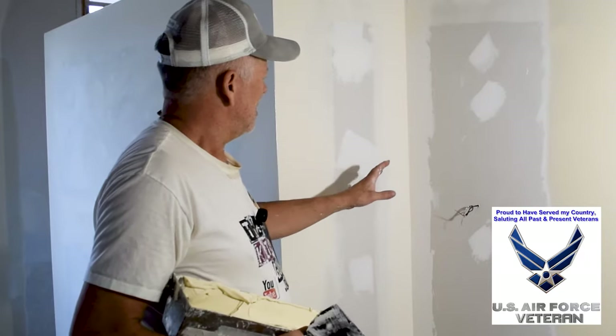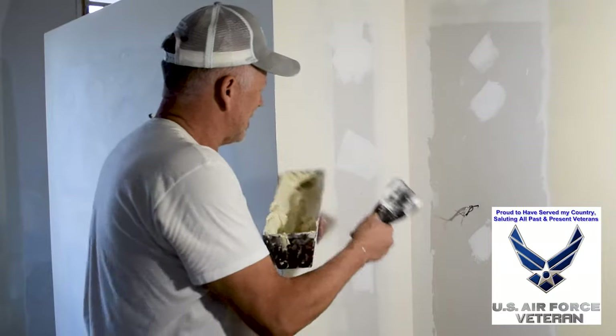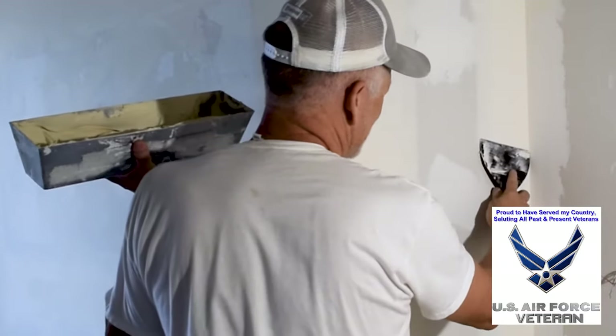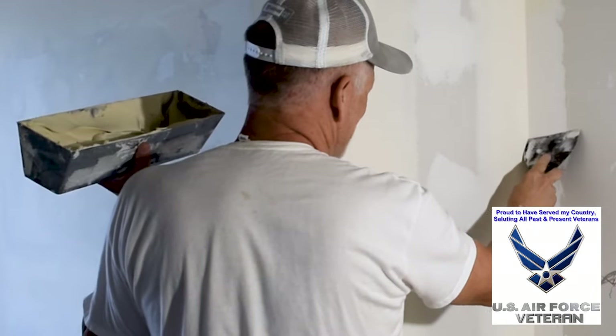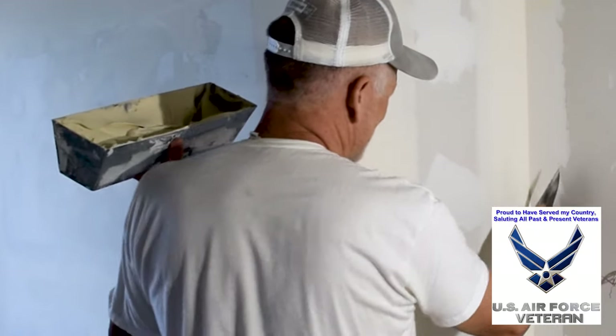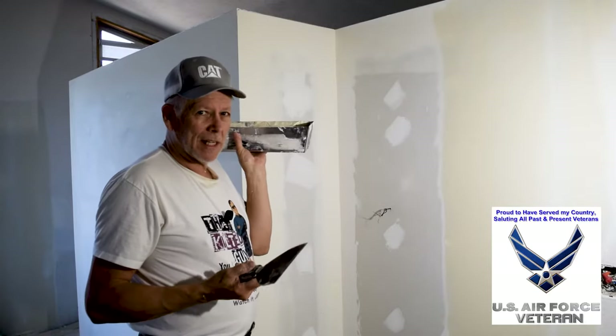So what we're going to do is coat it. You could coat both sides at a time, but the problem with that is when you're running your knife down this side and you switch to the other side, it tends to gouge out that side. So you end up with a gouge and you've got to fix that. If you've got the time, just do one side at a time.